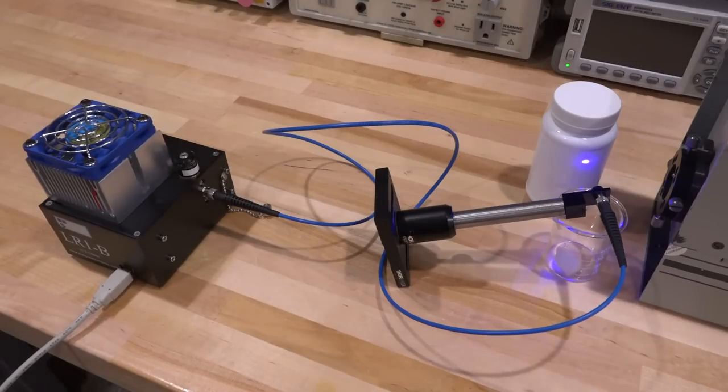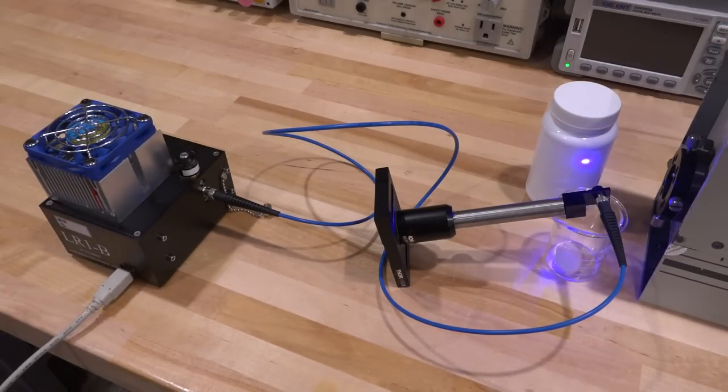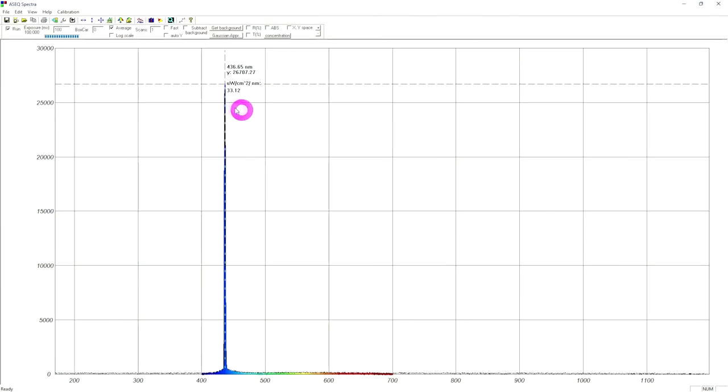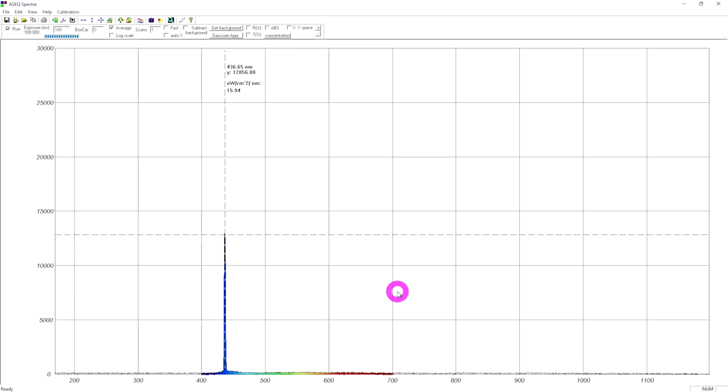Here's our setup for measuring the spectrum of the laser using this spectrometer — we'll talk about it in a separate video. I'm reflecting the laser off a surface here rather than pointing it directly into the spectrometer input, which would surely damage it. Here's the output spectrum — it is at 436 nanometers or so, which is what we were expecting. I have noticed the laser power is slowly drifting up and down in a periodic way; there's an issue with the power supply adjustment we can fix later. But look how pure the spectrum is — there's only one line coming out.